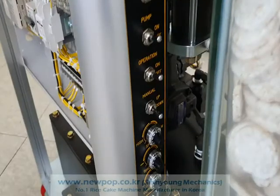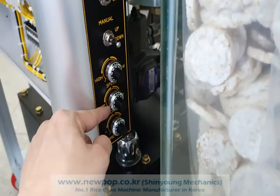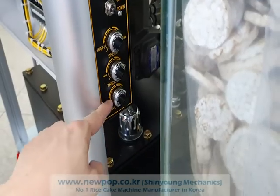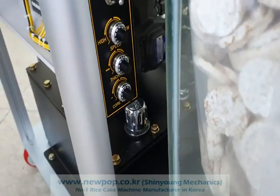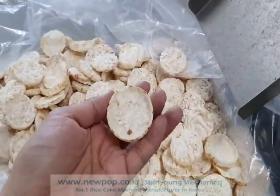The temperature is 230, the speed is the same, thickness is zero, and core depth is 1.3 — same as before.